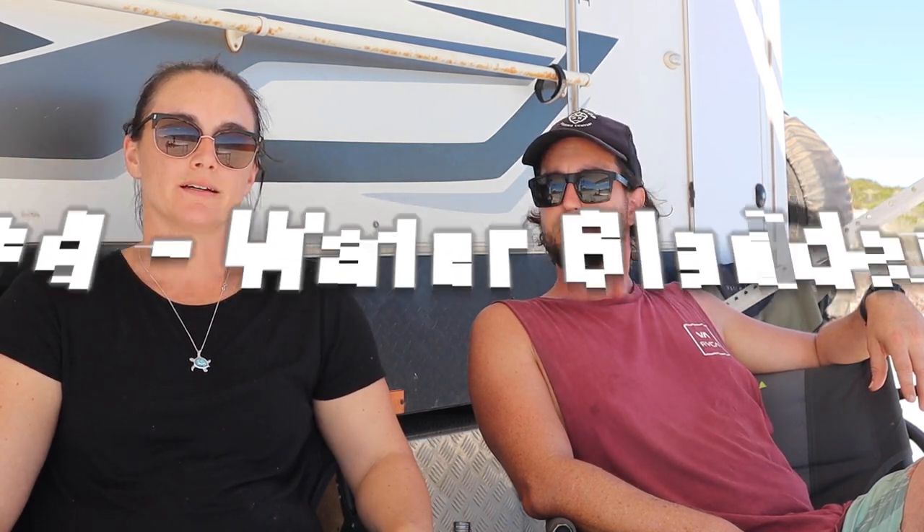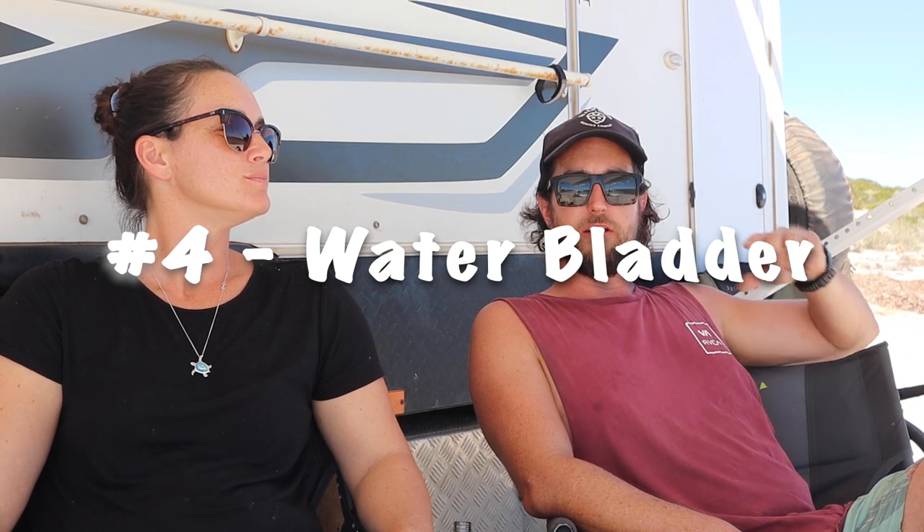Number four is something we got late in the piece but think is really important for off-grid, and that's a water bladder. Our van only has two tanks, and even if you've got plenty of water on the van, you're not going to pack up every time you want to fill up. On the WA coast, water's not everywhere — it's pretty hard to find. If you're staying at Ningaloo Reef, you can drive to Exmouth or Coral Bay with the water bladder, maybe an hour's drive, come back, do that once a week — it allows you to have longer stays.